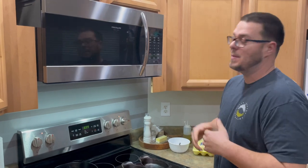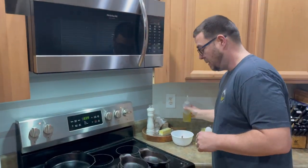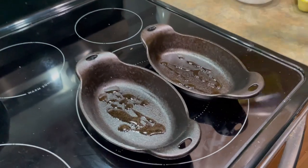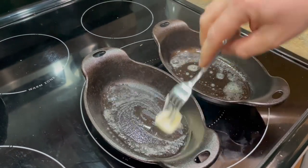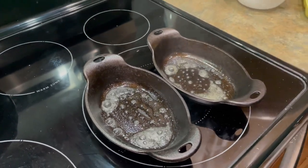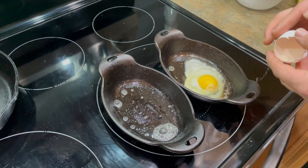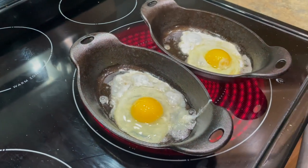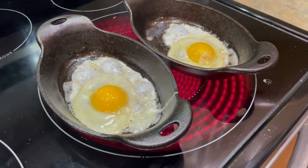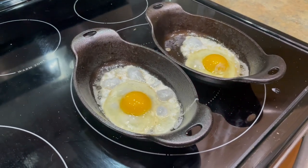All right guys, I got a little distracted — it's been about five days since I started the seasoning process. We're going to put the egg test on there to see where we're at. I feel pretty confident. We're going to do a little butter and a little avocado oil. It's a good way to gauge how hot your skillet is too — probably a hair on the hot side. You remember how bad the egg stuck the first time — and you can already see it, it's just bouncing all over the place. Like shooting a three-pointer, turning around and walking away before it even hits the net — swish.